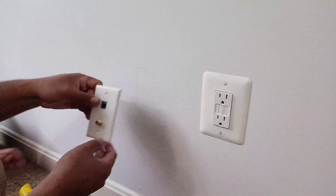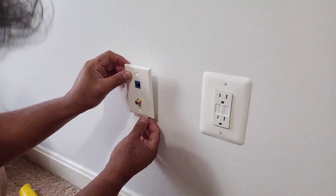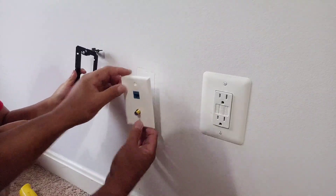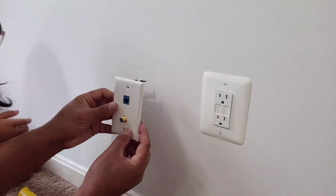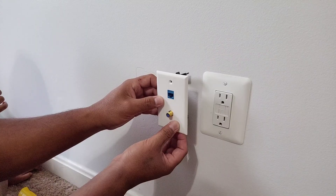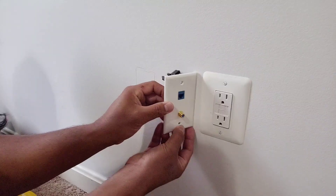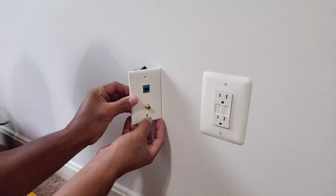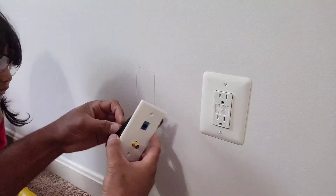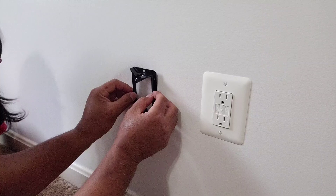I'm checking if it's gonna land at the same height as my outlet. I need to put it a little lower — I just want to make it look nicer. The lower part should go lower to align it properly.